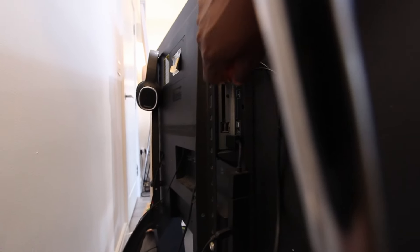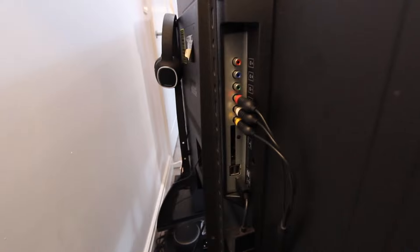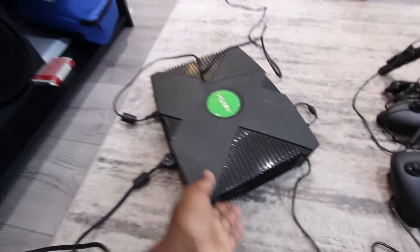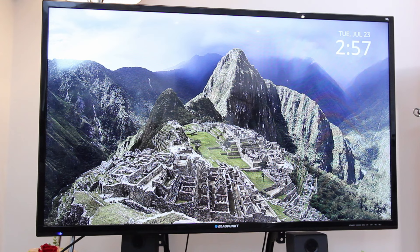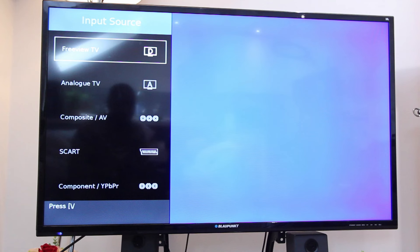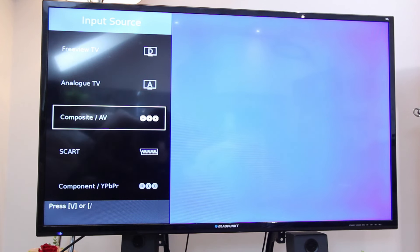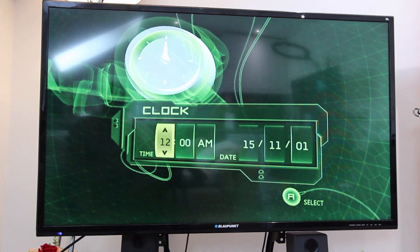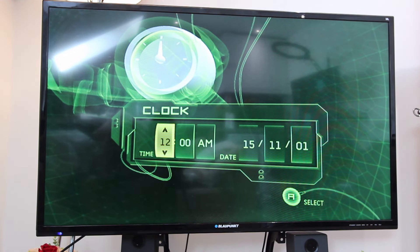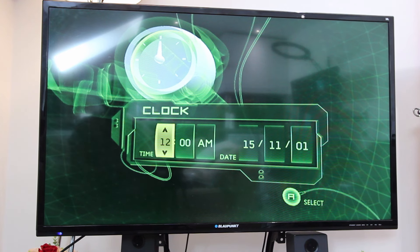Let's just plug these in. There they are — those three are plugged in. And then the Xbox is connected at the back. It's going to be composite AV. Can you guys see this?